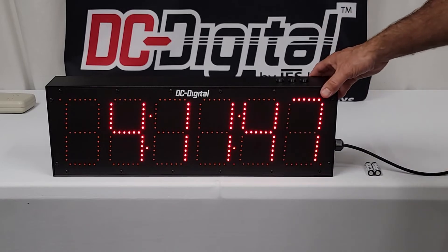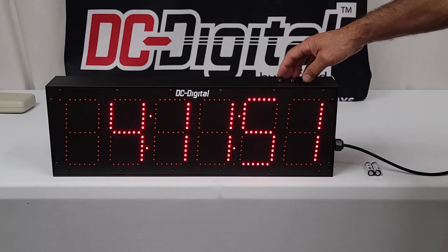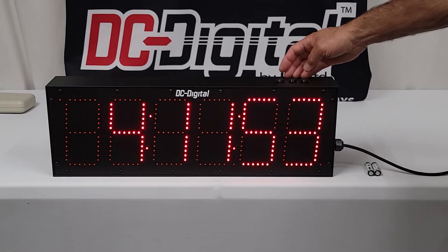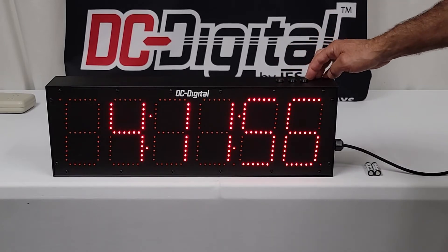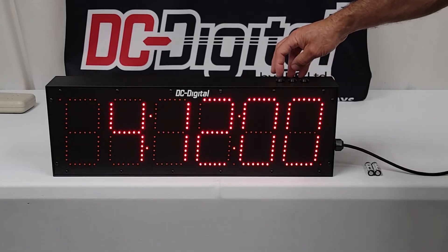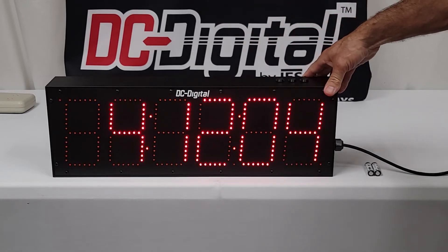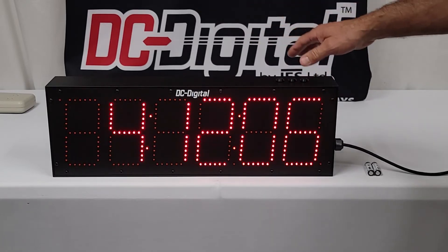You set the time of day clock via these environmentally sealed set switches on top, so you have set hours, set minutes, and set seconds. To make it 12 or 24 hour, you push the hour set and the minute set together and it switches to 12 or 24 hour — it just toggles back and forth.